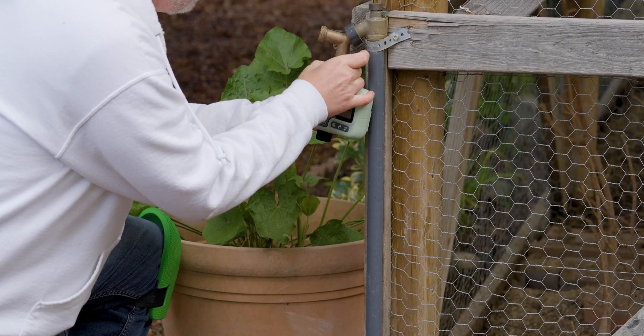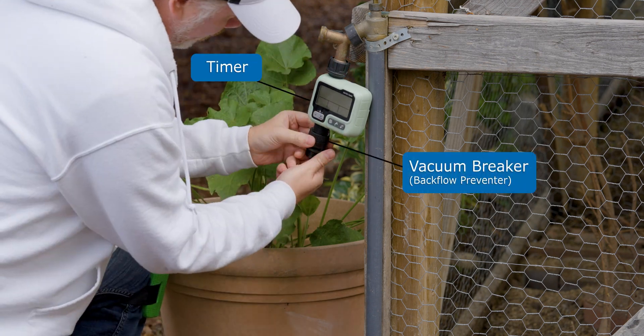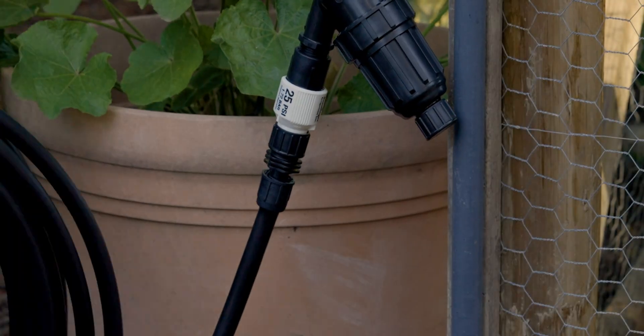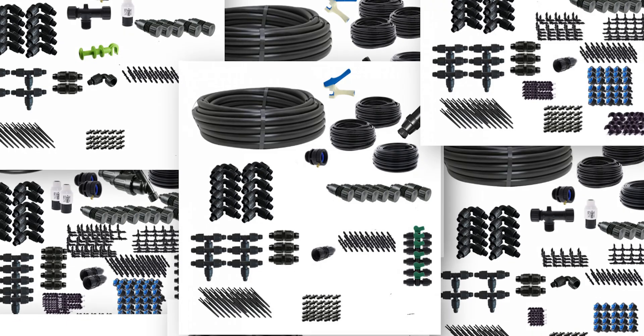If you do grab a timer, there's no need to overthink it. All you do is make it the first thing you connect to your hose bib in your head assembly — so it goes: timer, then backflow preventer, then the rest of your mainline tubing. And if you really wanted to, we've gone and made all of this even easier by offering everything you see here, including the handy optional items, in our pre-made kits.